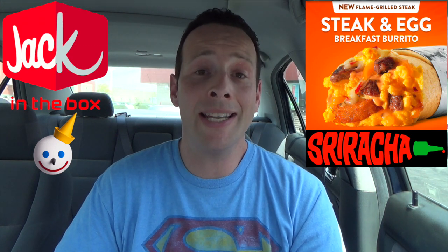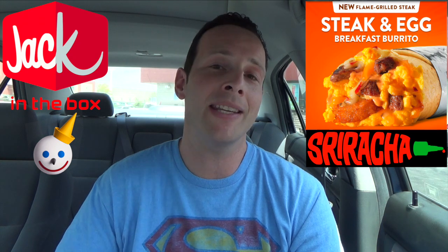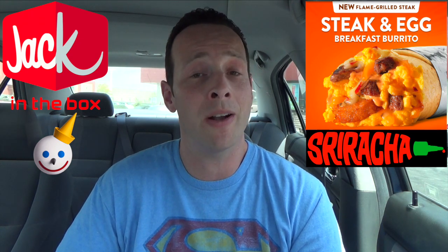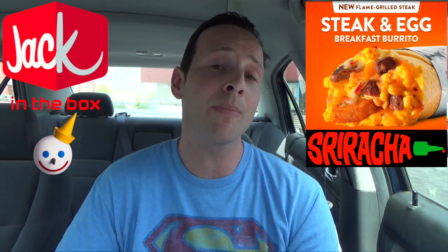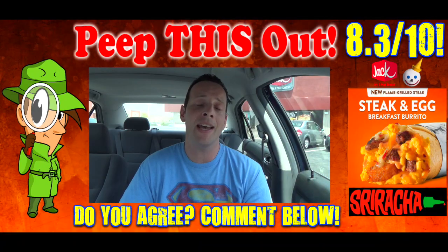The sriracha goes very well with that flame grilled steak, and it really meshes together nicely with everything else on the inside. The pepper jack cheese had that slight spicy hit, which goes very well with the oils of the cheddar cheese and naturally with the crispy hash browns and eggs. Nice quality on this one for $3.89 — pretty decent value. On the bomb sexy fear face scale of 1 to 10, I'd have to give the brand new steak and egg breakfast burrito here at Jack in the Box a pretty decent 8.3 out of 10.